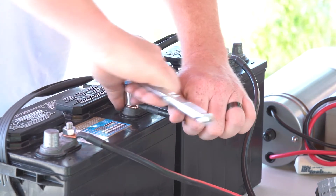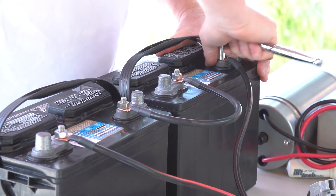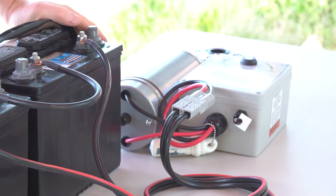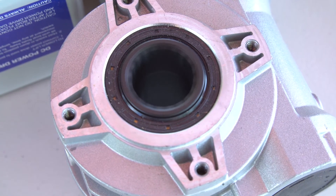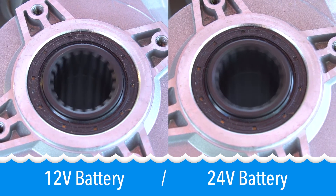Tighten up, hook up the emergency disconnect, and then test for operation. Notice double the speed — everything's working properly.